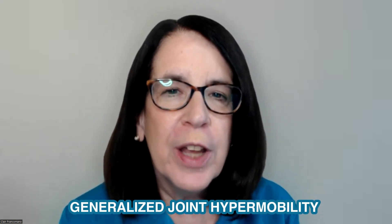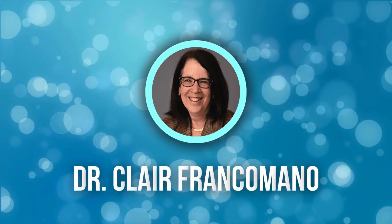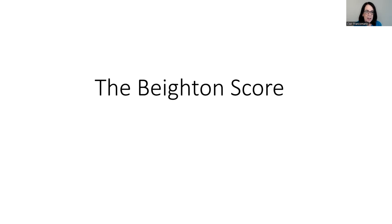We call this generalized joint hypermobility. The most commonly accepted means of assessing joint hypermobility is a test called the Beighton score. The Beighton score is a nine-point scale. If you are able to touch your thumb to your forearm, you get one point for each side that is able to do that.